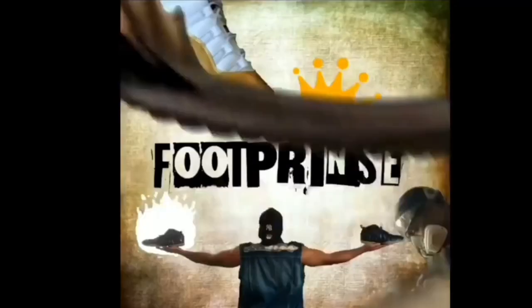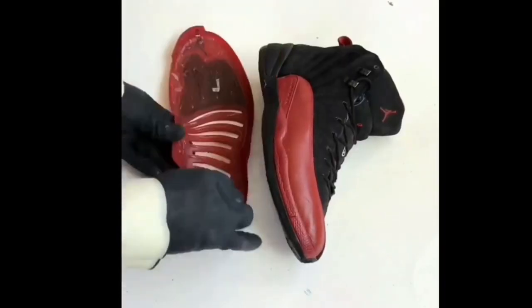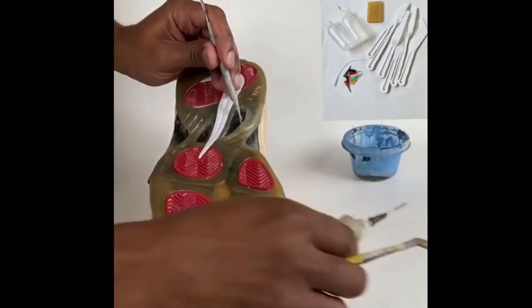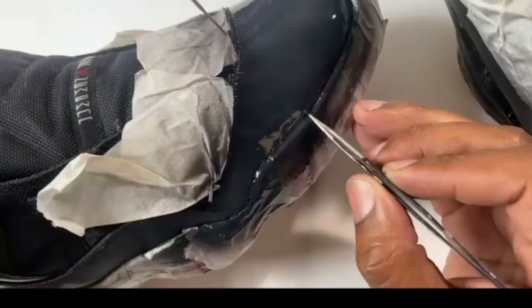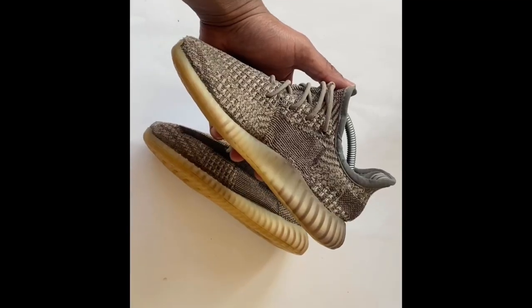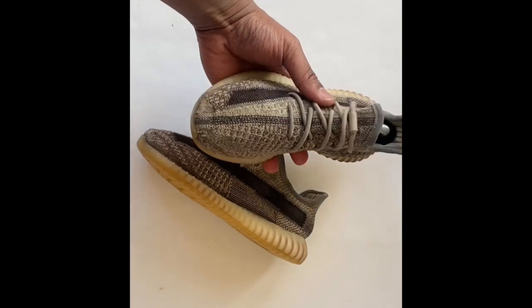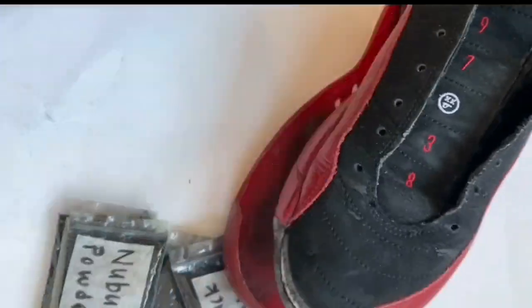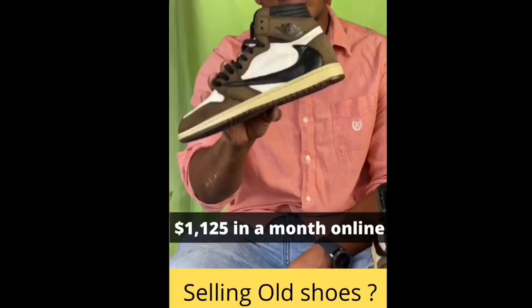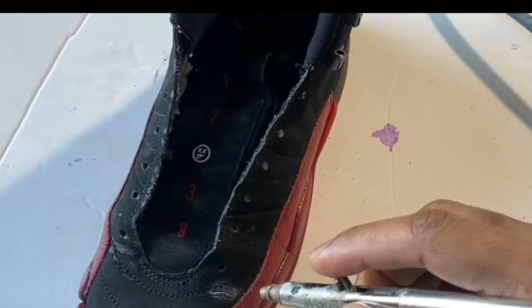My name is Footprints, and I'd like to thank you for watching. I specialize in re-glues and patent leather repairs, and I can also fix the hole in the front of a toe box for Yeezy 350s or on the side as well. I have a special suede and nubuck renewal powder and sealer available, and I also do online live classes. I have e-books, PDFs, and a whole lot more available. So stay tuned, and thank you again.